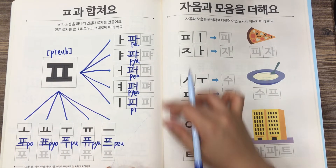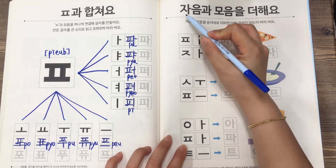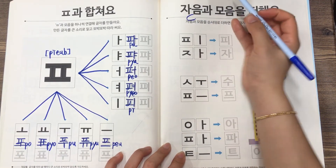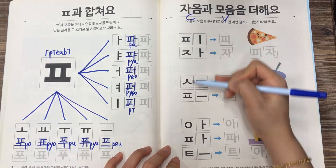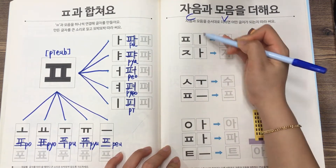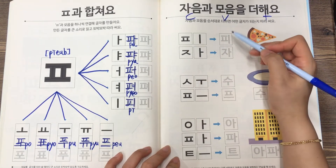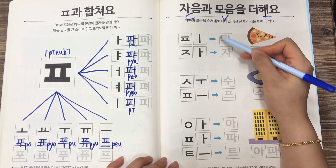Then let's have a look at this page. The headline is 자음과 모음을 더해요. 자음 is consonants, and 모음 is vowels. These are 자음, and these are 모음, and 더해요 means plus. Because consonant plus vowel makes a complete 한글 letter.